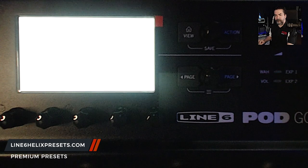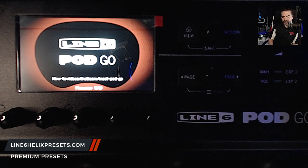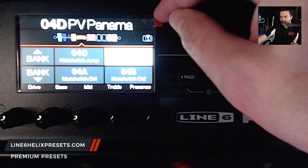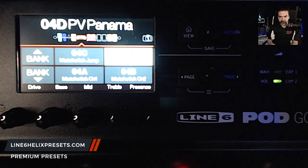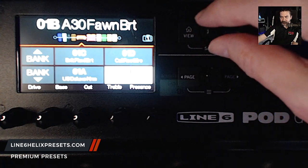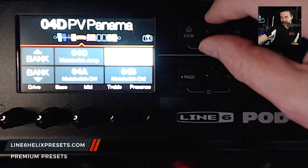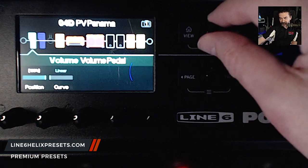Alright, here we go — we're going to boot it up. I love that — the kidney-shaped Pod logo, very very cool. It tells us our firmware: it says 1.0.1. So here we go, one of the factory presets. If you hit the view knob — which is like the home and the view — you can actually see your effects and blocks. So there we have a volume pedal, a wah, a send/return, a distortion, an amplifier, a 4x12 cab, a reverb room, some simple EQ, and then our output block.